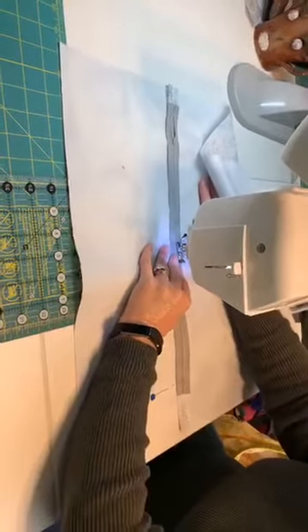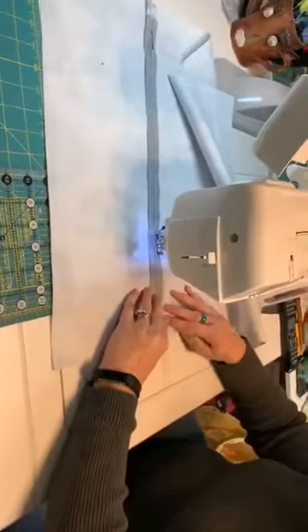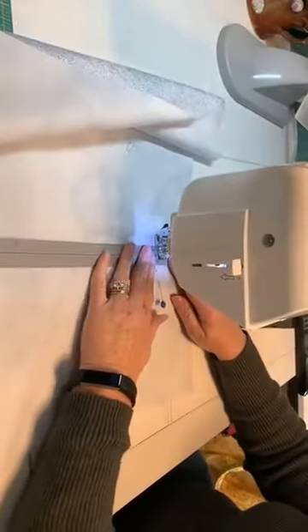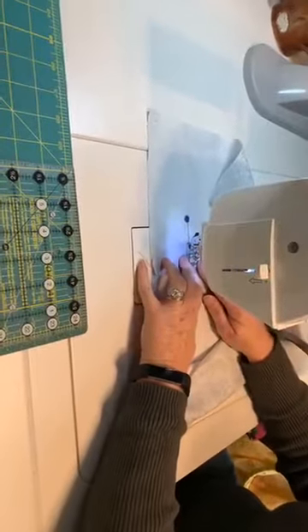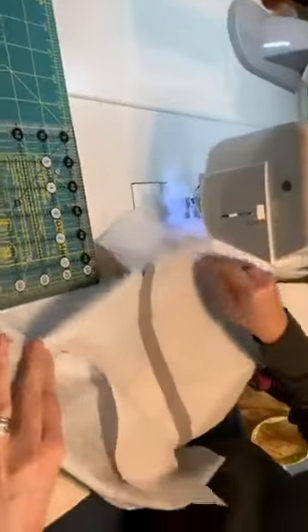Coming to the halfway point, keep sewing. I'm not really a pinner — some people may want to pin their zipper in place and it's probably a good idea — but then I stitch across the end again, and I'll go across it one more time just to reinforce it. Then cut the thread, and our zipper is in.